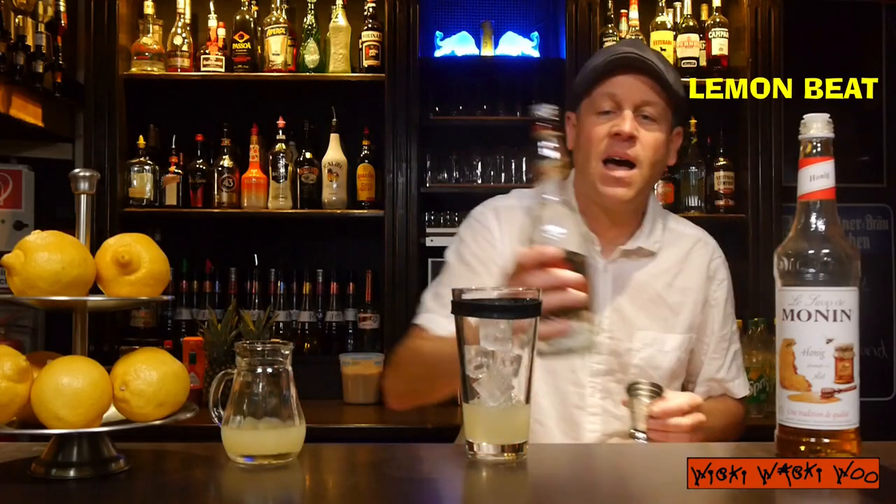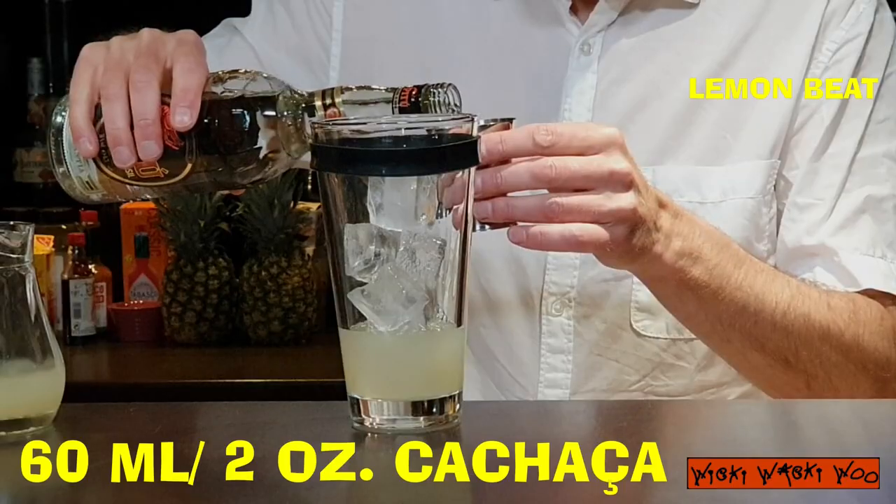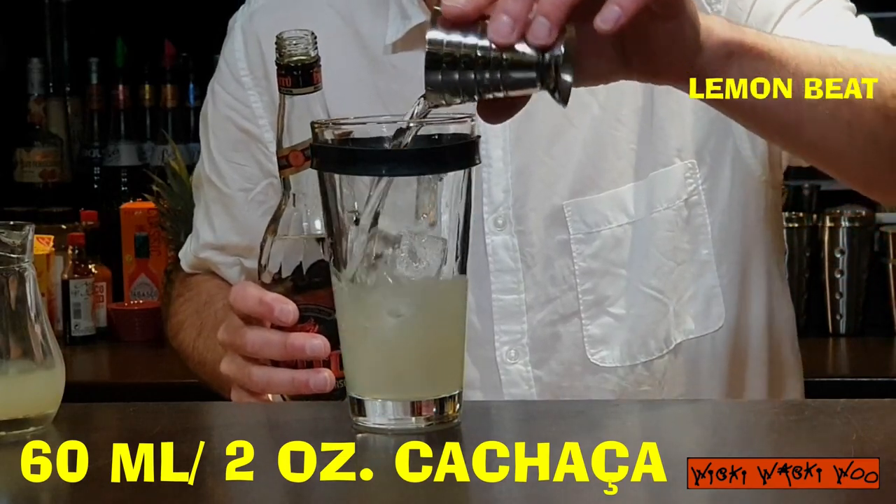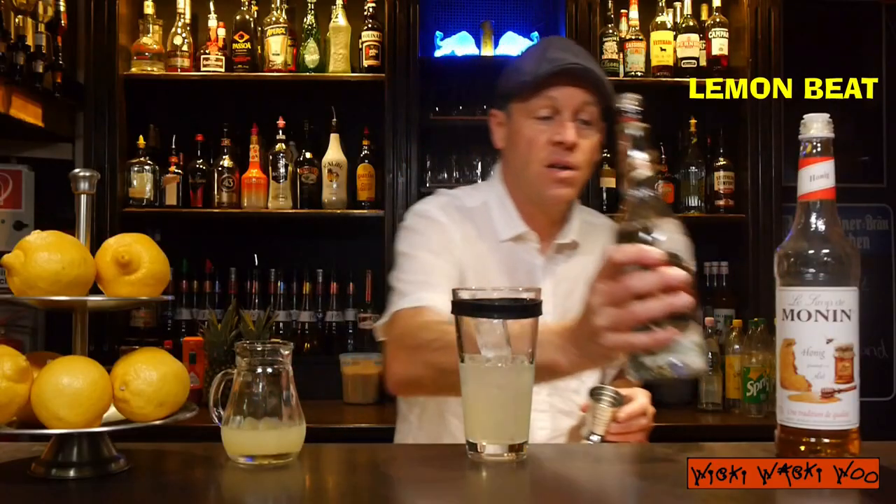And for the beet we need some Cachaca, a spirit from Brazil. 60 ml of Cachaca. We need 60 ml for a great beet.